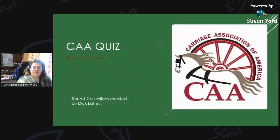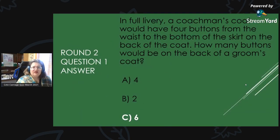CAA Quiz Round 2 Answers. Round 2, Question 1 Answer: In full livery, a coachman's coat would have four buttons from the waist to the bottom of the skirt on the back of the coat. How many buttons would be on the back of a groom's coat? The answer is C, six.